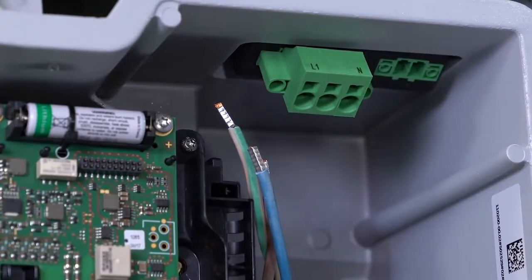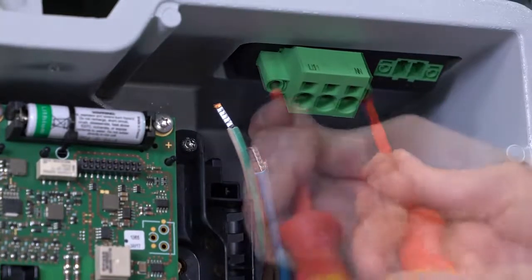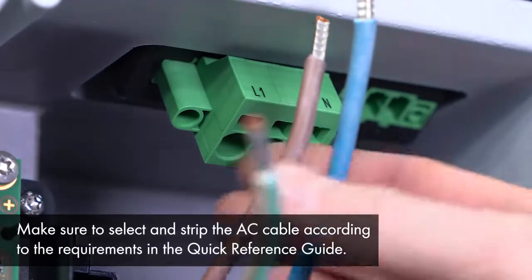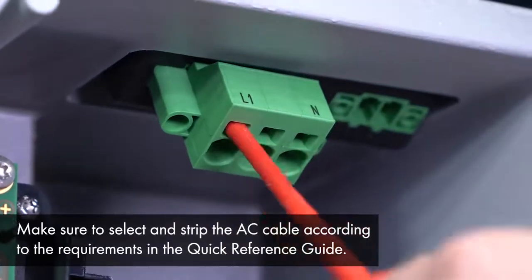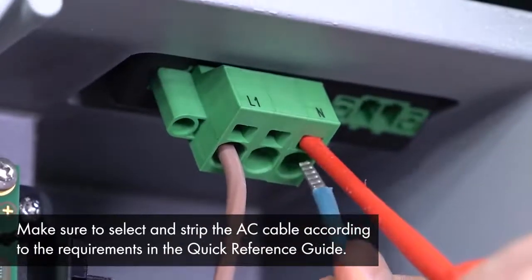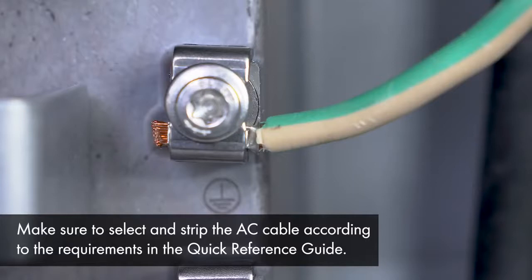The next step is easier if you connect the AC plug to the inverter first. It should then be tightened with a 3.5 millimeter flathead screwdriver. Now connect the two AC cables, phase and neutral, to the AC plug. The flathead screwdriver comes in very handy for this also. The grounding cable must be connected separately to an equipment grounding terminal between the washer and the clamping bracket. Then tighten the screw with a torque screwdriver TX25.